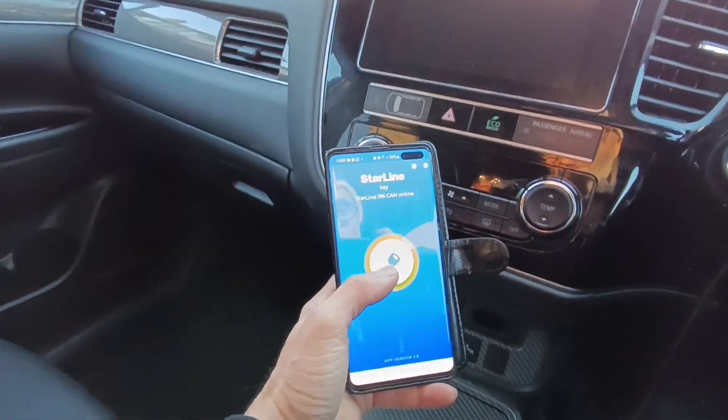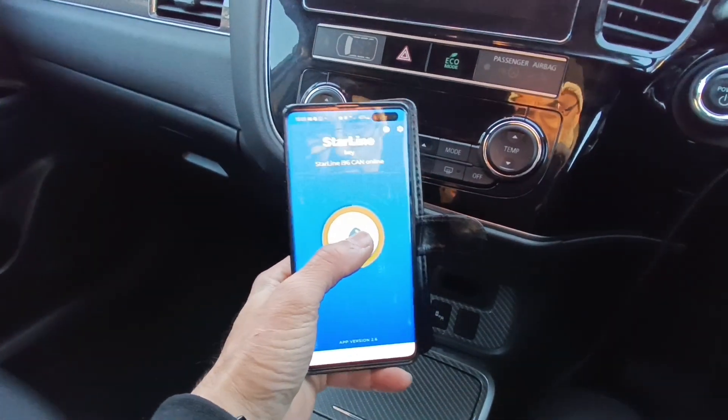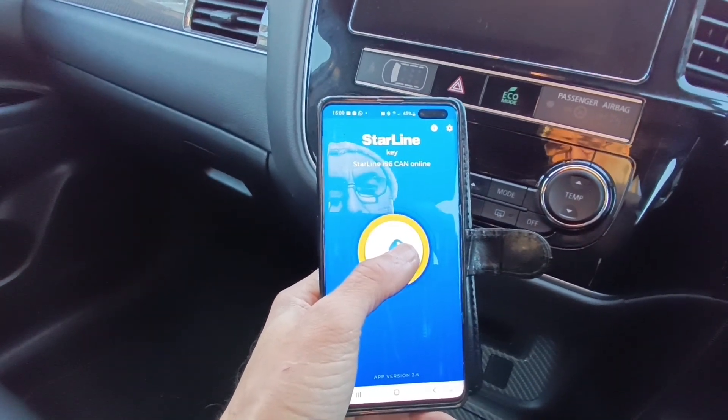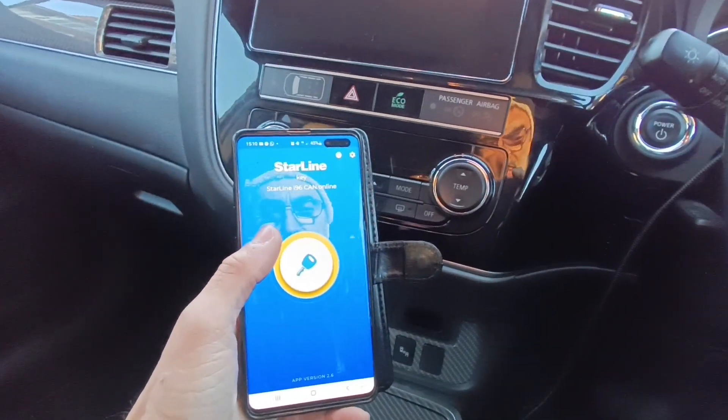When the customer wants to place it in valet mode, this is also very, very simple. As long as you're within the vehicle, Bluetooth is on and you're within range, put your finger on the key icon in the Starline key app. Hold it till it goes to amber and then release. We get two bleeps — this is now a normal car.